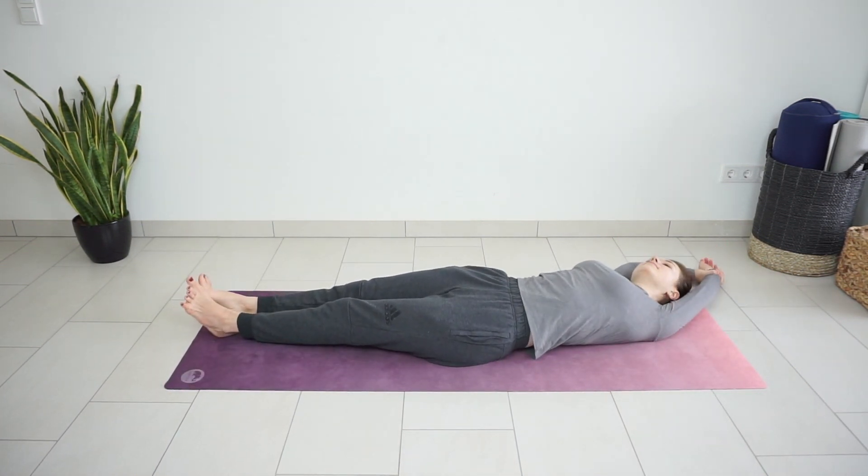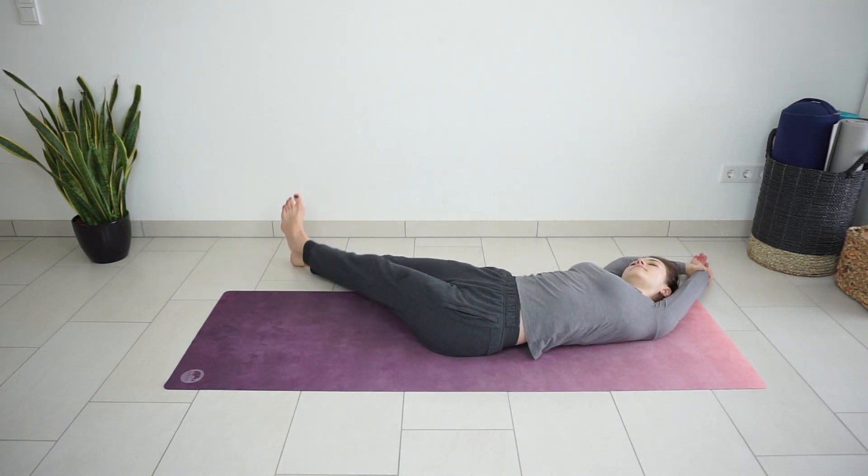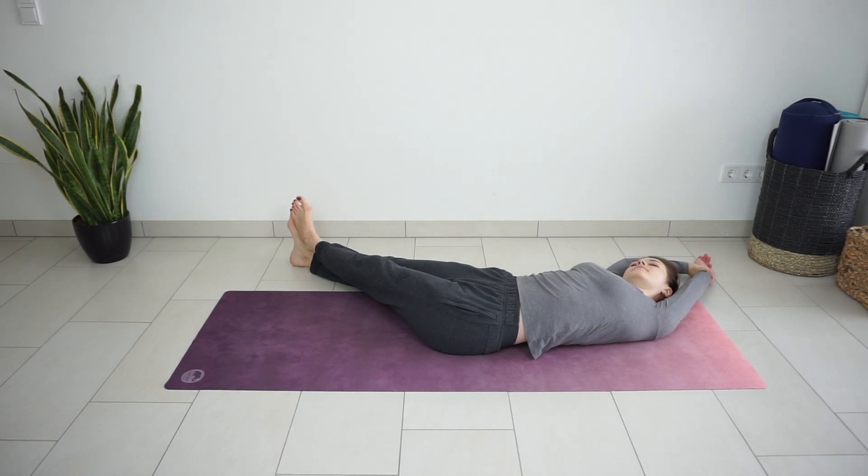Grab your left wrist with the right hand and move yourself to the right side to stretch the left side of the body. A few breaths here. Imagine sending your breath to the left side, to the spots where you feel the stretch, to deepen the stretch a bit more.